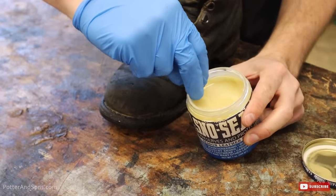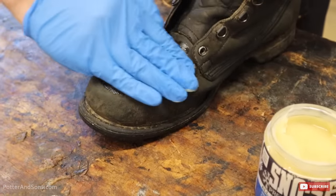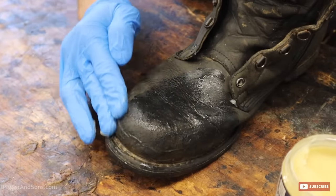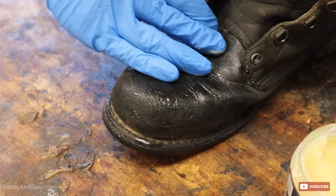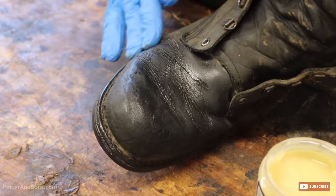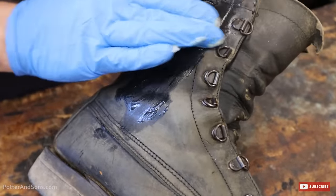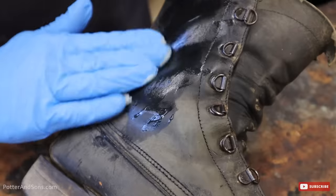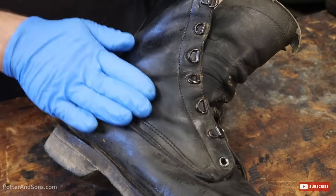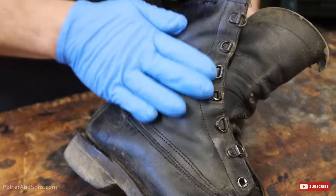After you've warmed up the leather, take a little bit of the Snow Seal and start working it into the leather. The leather will be warm, so it's going to automatically melt into the shoe. One important tip: make sure you warm up the leather before you apply the Snow Seal. Some people try to apply it first and then melt it in — it doesn't do as good of a job. Preheat that leather first.